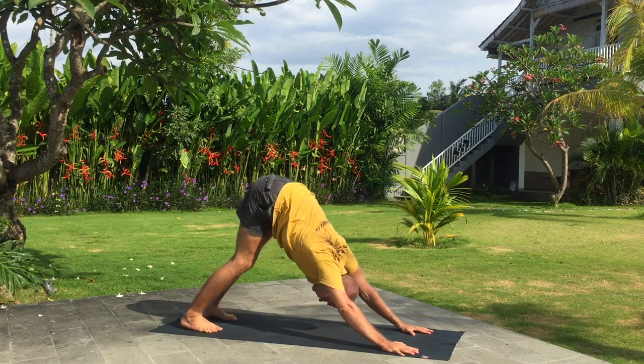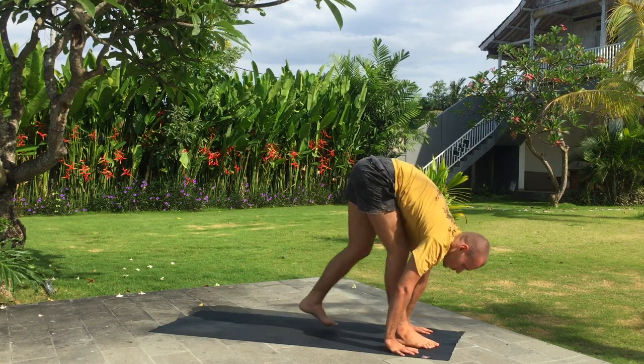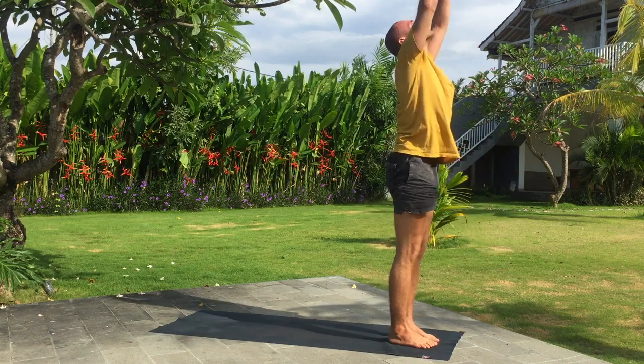Inhale, right leg forward. Look up in front. Exhale, fold forward. Inhale, arms up, bend back. Exhale.